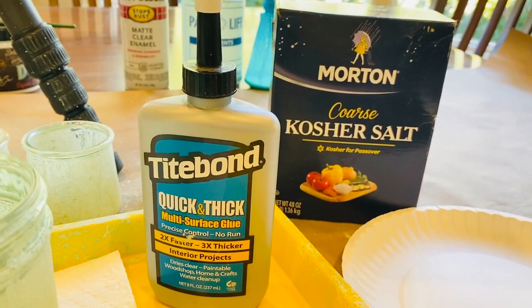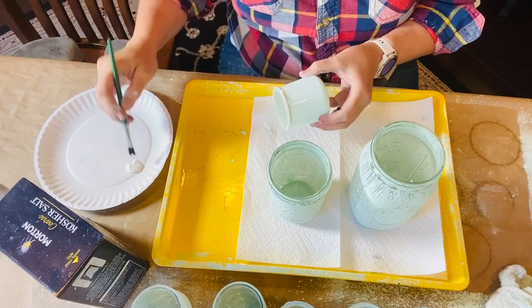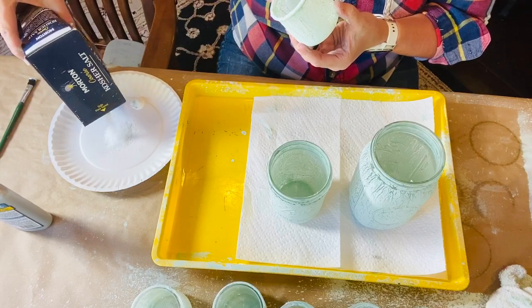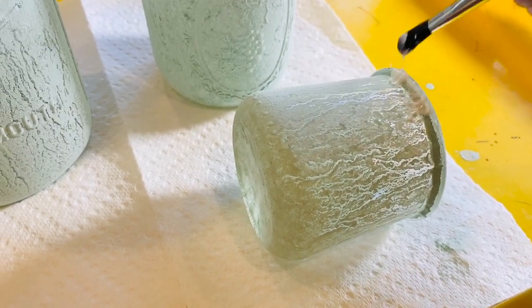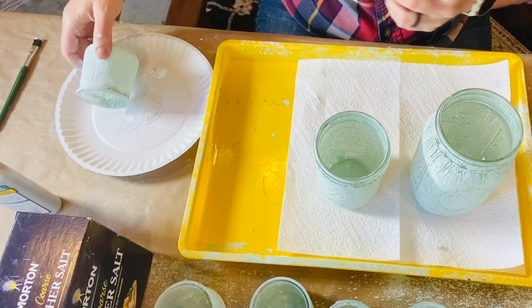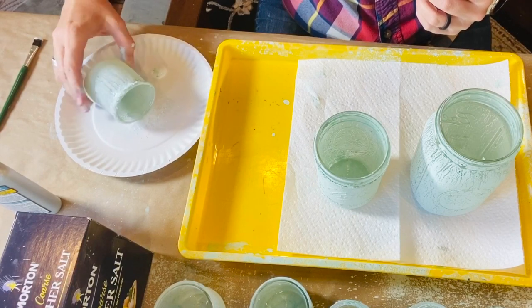Next, I used Tight Bond quick and thick glue. I brushed a bit on the rim of each jar and then rolled it in kosher salt crystals to give it an icy crystallized effect. I repeated this process with each of the glass jars, including a couple of Ball jars I had on hand.